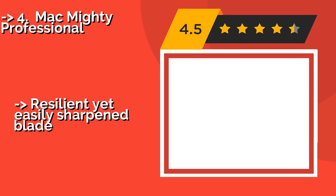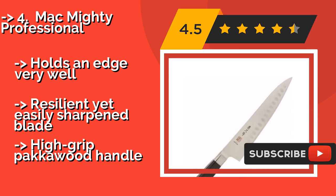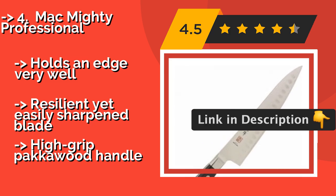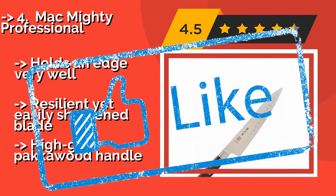The Mac Mighty Professional, one of the most popular choices among talented chefs, costs around $145 and features an 8-inch blade that's 2.5 millimeters thick at its spine. The dimples ground on the outsides help it slide through starchy and sticky foods with ease. It holds an edge very well and has a resilient yet easily sharpened blade, but features a high-grip Pakkawood handle.